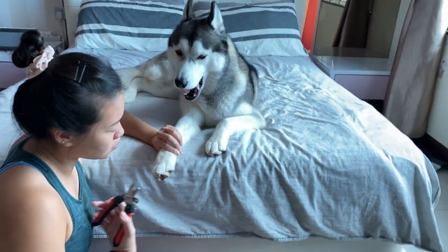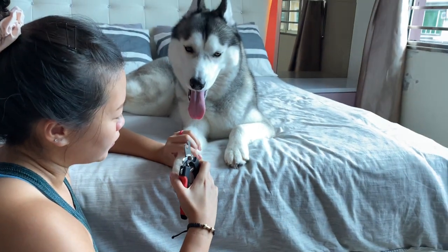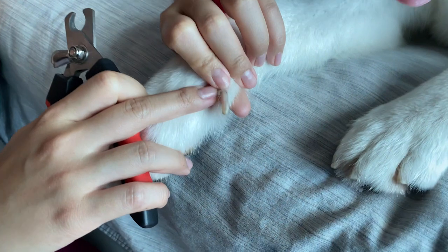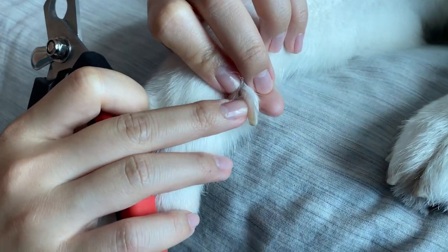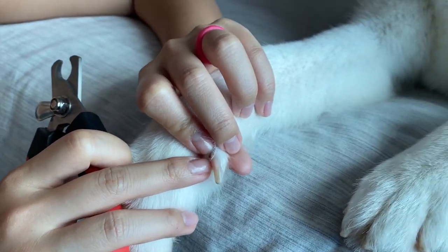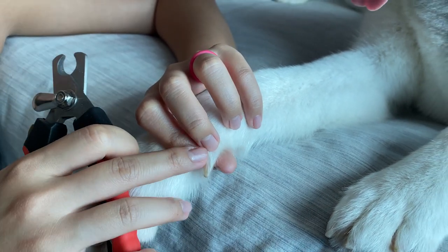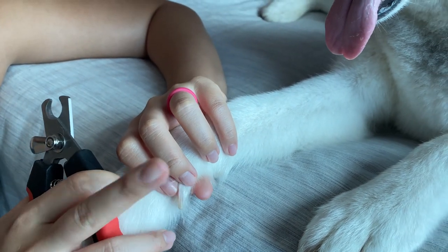So I had to learn this on my own. Now, typically a dog's nail would have a quick in them where you'll see the pink — that's where the blood flow goes, that's the blood supply. You want to avoid cutting that part because if you do cut that part, you're going to have a bleeding nail.